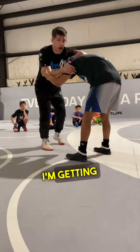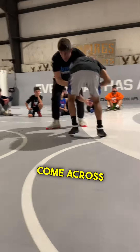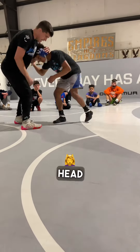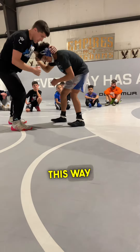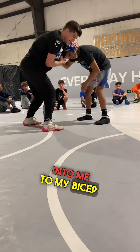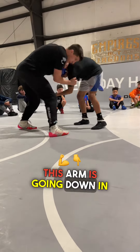My head is up. I'm getting this arm to come across right there. I'm pulling this arm, pulling his head this way — not straight down, not straight into me — to my bicep, to my shoulder over here. This arm is going down and across.